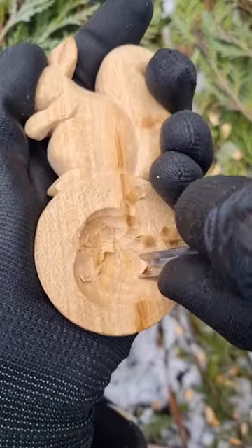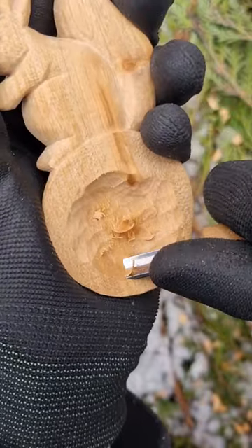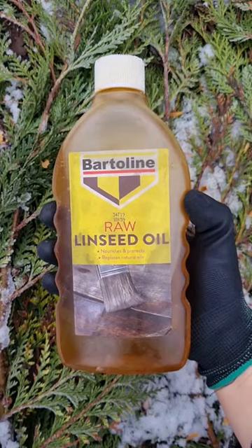I use a bigger gouge to carve the bowl of the spoon. It's quite a lengthy process. I finish it with some linseed oil.